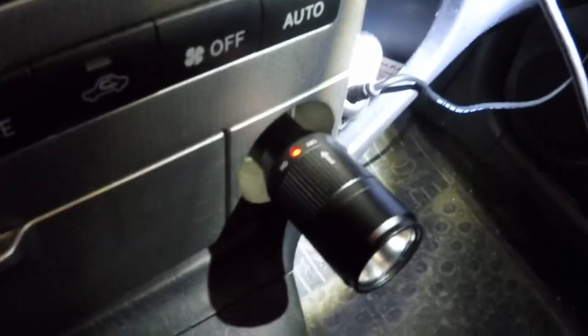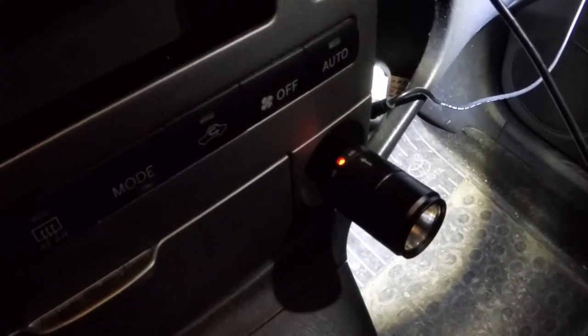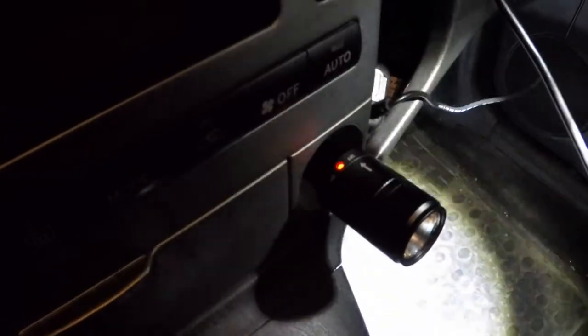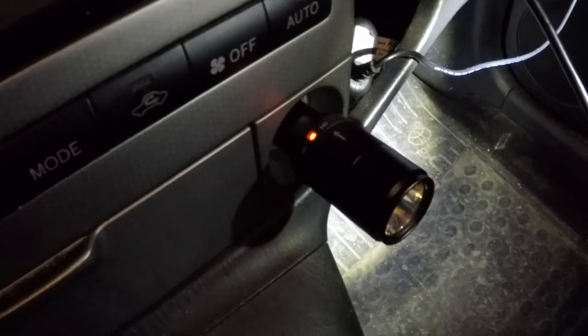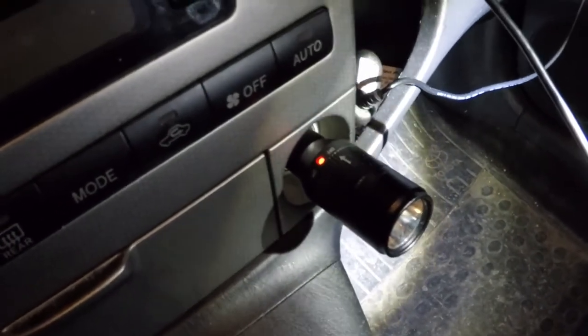Here we have the light in the car. It's a little dark, so I have to use some extra light. You can see the red LED is glowing red when it's charging. It also makes a funny noise if you don't make real contact with it. It's a whistling sound. It could be the cigarette lighter, it could be the torch or the flashlight — I don't know. I will have to check it in another cigarette lighter.